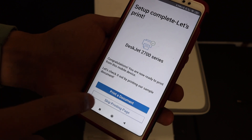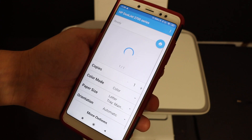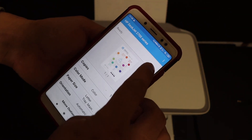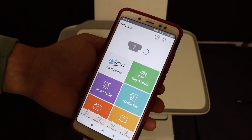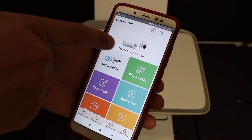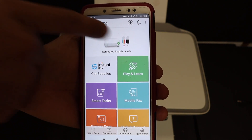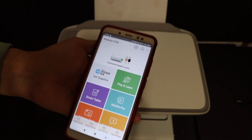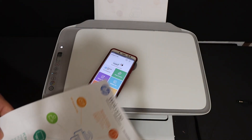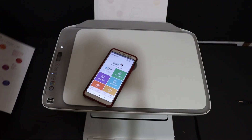The last screen says 'Setup is complete — let's print.' Click on 'Print Document' to get a confirmation that the printer is connected wirelessly. All the printer details are available — click the blue icon at the top to send a print command. It will display all printer details including estimated ink levels and printer status. You can see it is connected to the Wi-Fi network and it prints a welcome sheet with all the details.